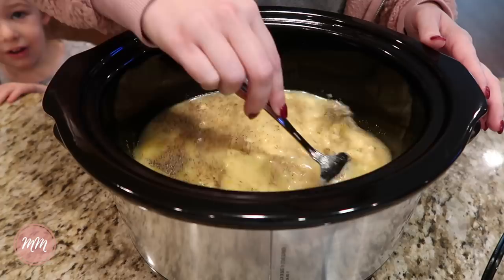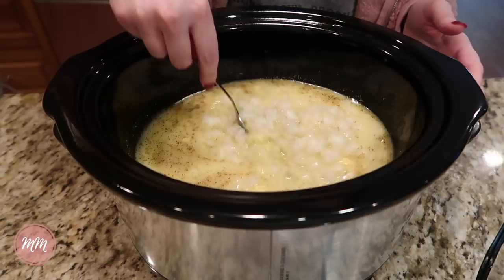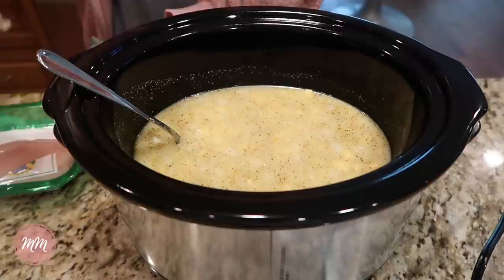If there are any lumps left, that's fine — it'll all melt together. Then you add a diced onion. Normally I dice my own onion, but if you want to be really quick and easy I just bought the onion already diced from the store, which makes it very convenient. Adding a little more salt here. Then you add your chicken breasts — the recipe calls for three to four, but I used two huge chicken breasts and it was plenty for us.